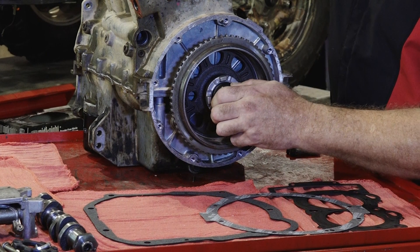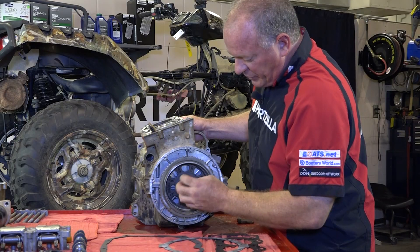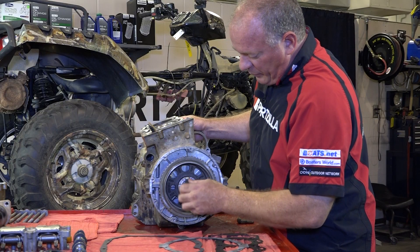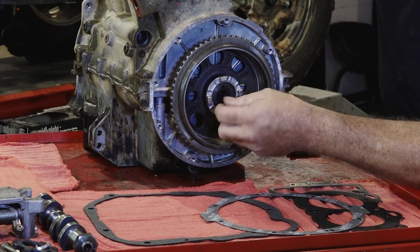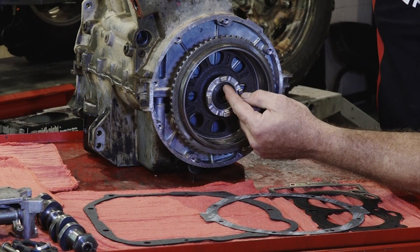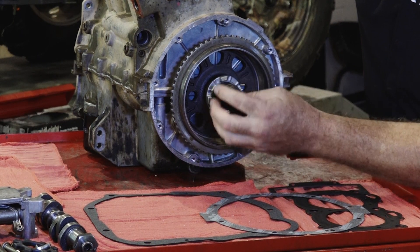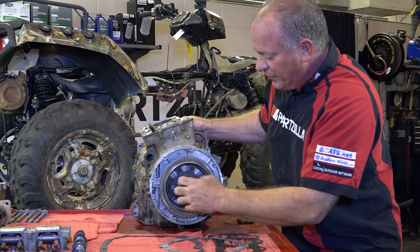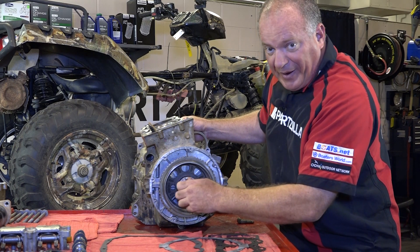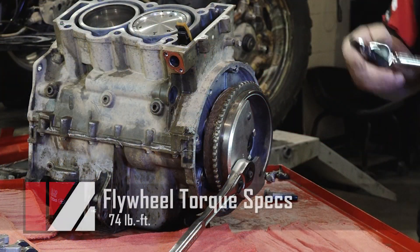In the previous video I'd already torqued down this bolt — that was a mistake actually because we should have left it out. What we want to verify is that we're on the compression stroke and we want the cotter pin to be facing up, which it is. So we were actually good to go on that. We'll go ahead and reinstall that flywheel bolt and get it torqued back down to spec. Keep in mind that is a reverse thread.